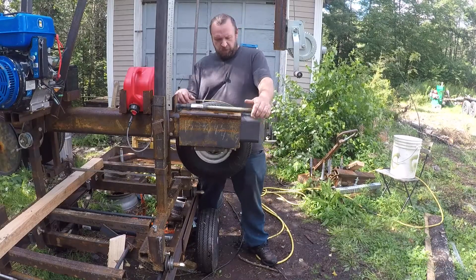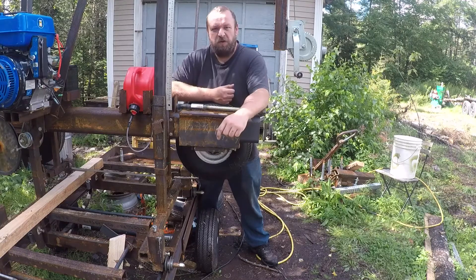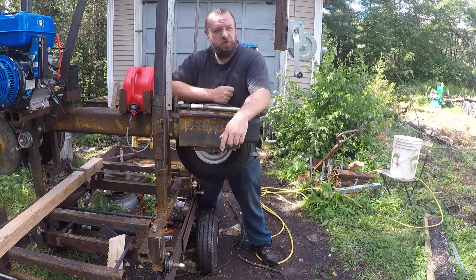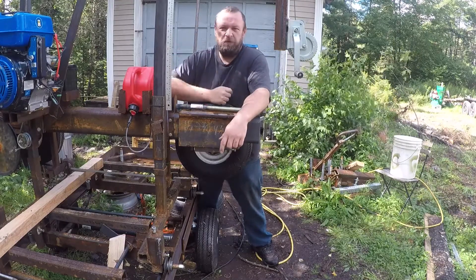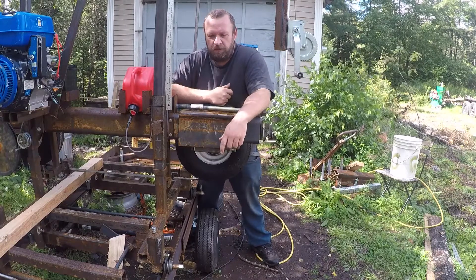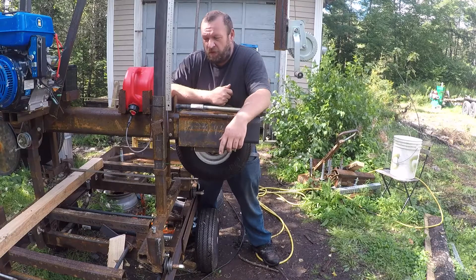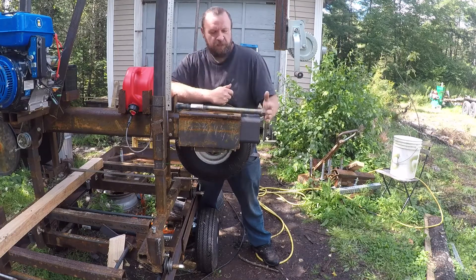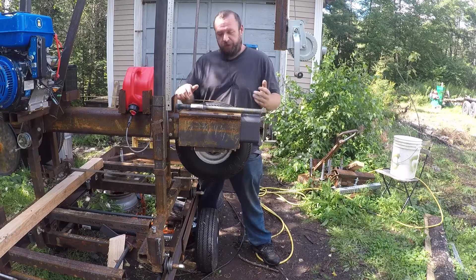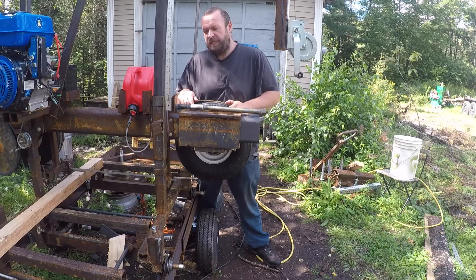Welcome back to the Sawmill Build. We're on to episode 12 now. If this is your first time here, there should be a card up here to the playlist of the rest of this build. Check it out if this is something that interests you. In this episode, we're going to go over our blade tensioning mechanism and how we set that all up and what it took to tension the blade. So let's see just what it did take.